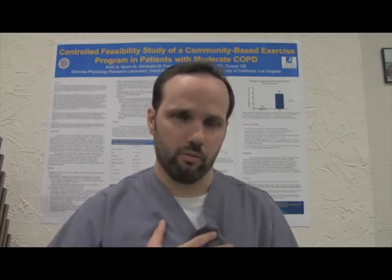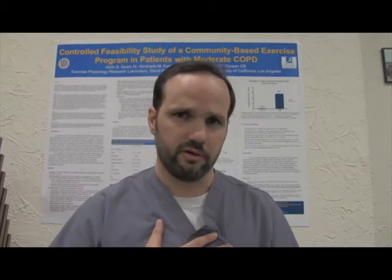Spirometry is a test that tests a patient, particularly with lung disease, their ability to take a big breath in, followed by a big breath out.